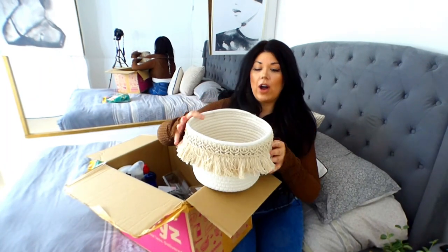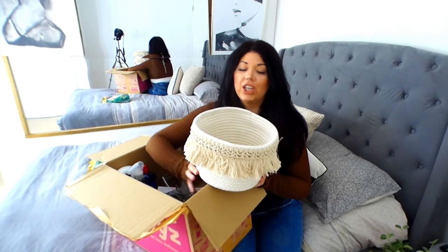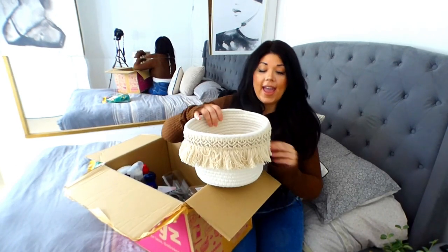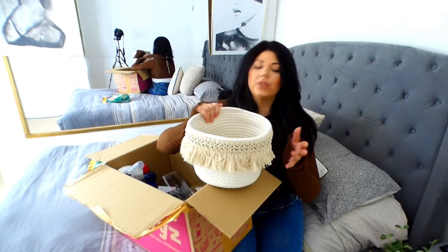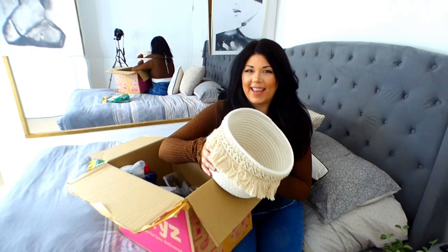This is a lot smaller than I anticipated. However, it is still way cute - I really like it. This is going to go in the summer house. I wanted it to be slightly bigger because I was going to use it as a blanket box.